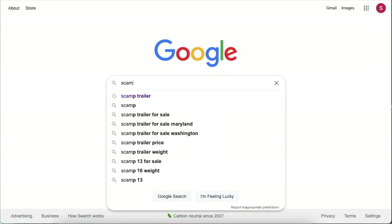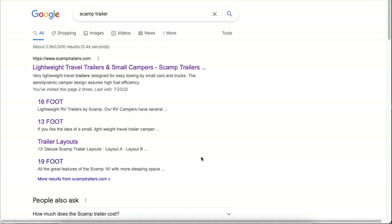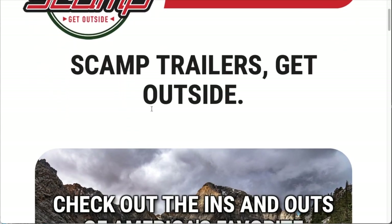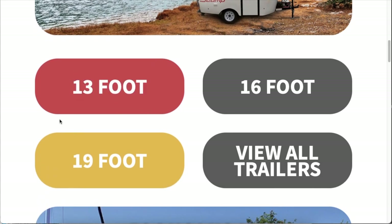We're going to be taking a look at the Scamp website, which is a great source of information about the Scamps. Just a quick Google search of 'Scamp trailer' will take you right there. Once the page opens, we'll see there's a section where you can click to view details about the various sizes available.